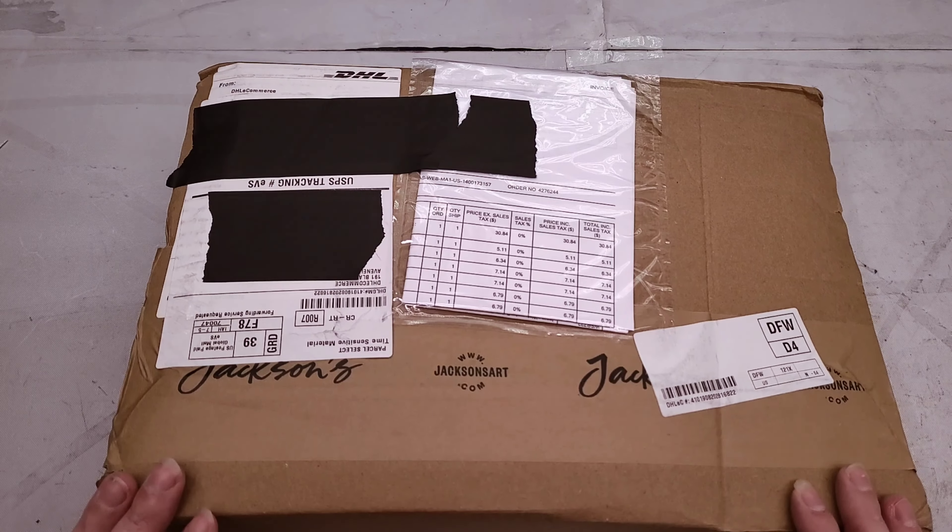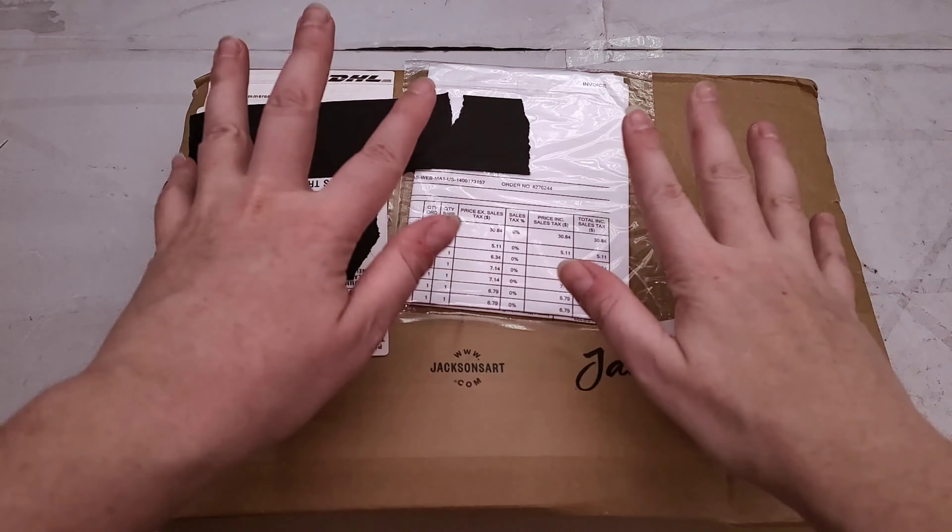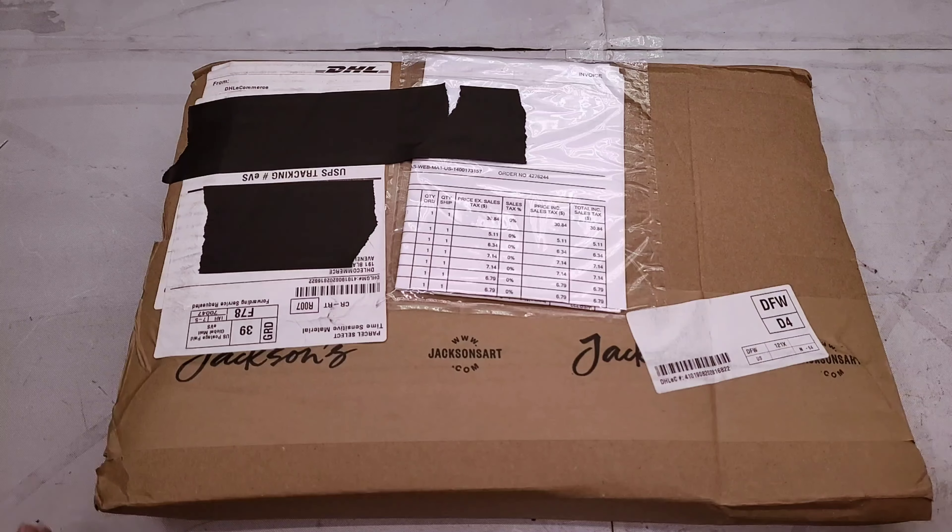And just some things that I've been looking forward to as well. So let's go ahead and unbox my Jackson's haul.